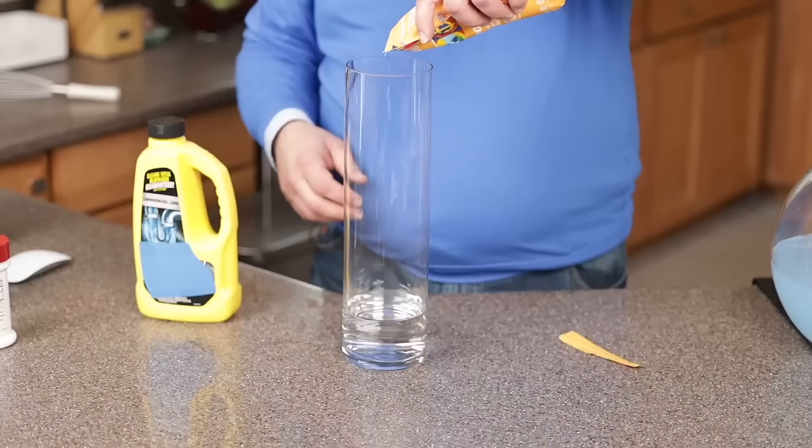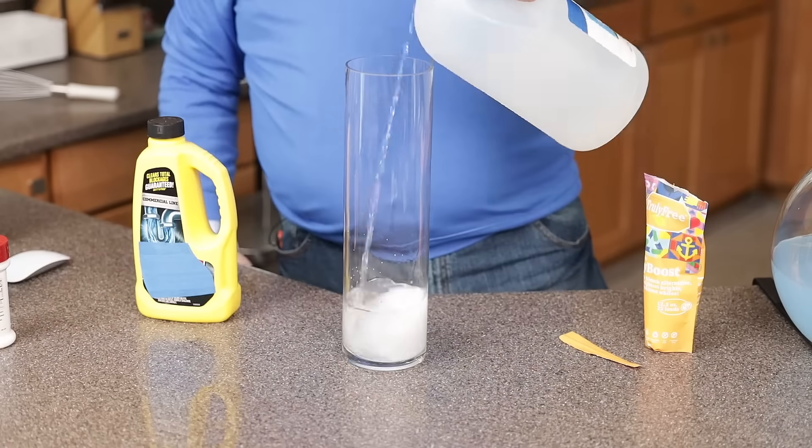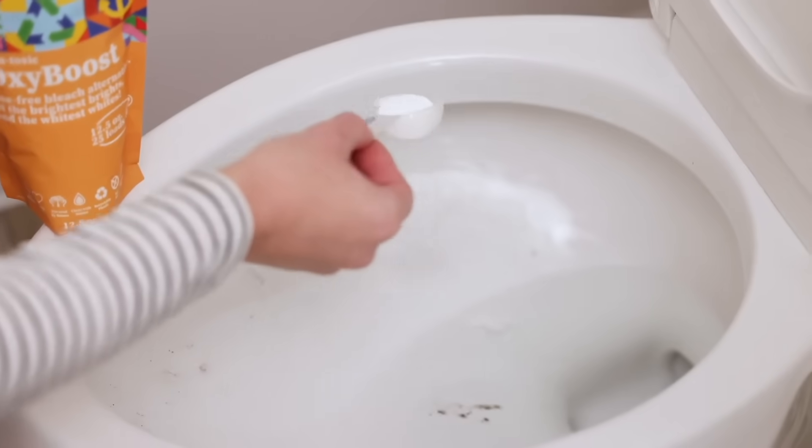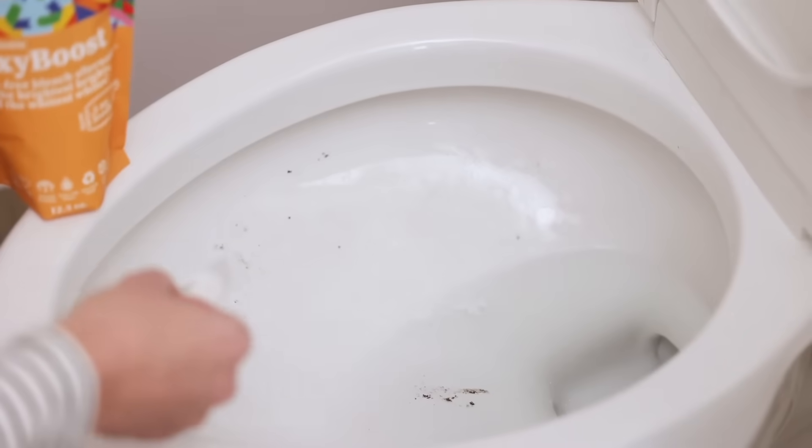There are a hundred uses around the home — clean bathtubs, sinks, drains, toilets, showers, and so much more. OxyBoost is your safer alternative to bleach. It's chlorine-free and color-safe.